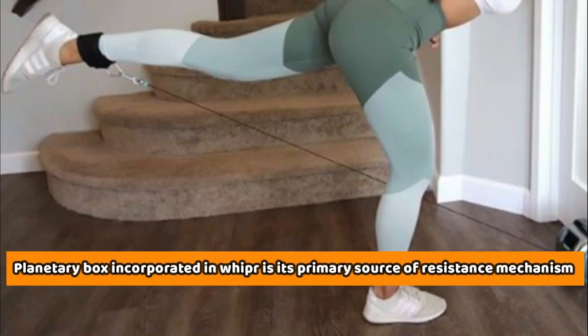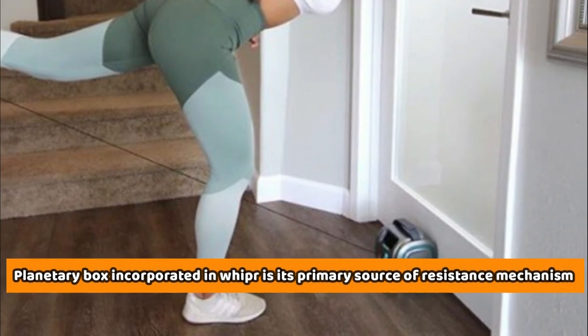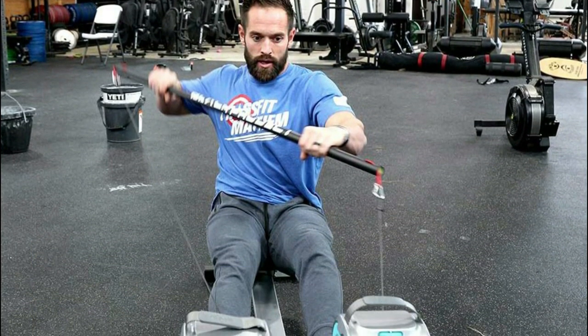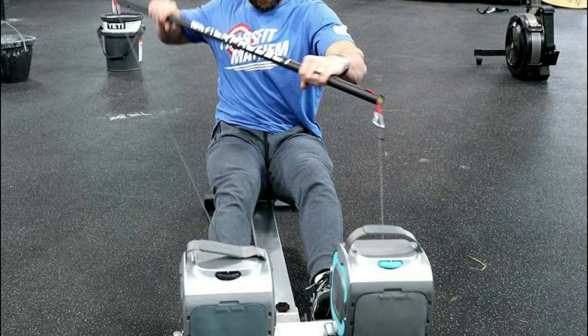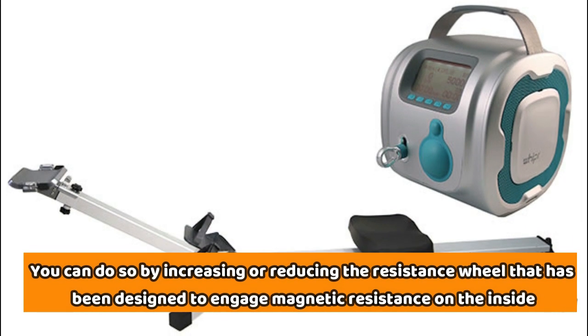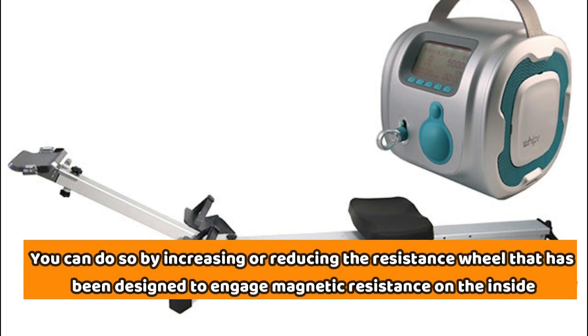Resistance mechanism: the planetary gearbox incorporated in Whipper is its primary source of resistance. The gearbox will not get moving unless you put in the effort, and once you build momentum, the unit will back up your consistency with an easier catch and pull stroke. If you wish to get additional resistance, you can do so by increasing or reducing the resistance wheel, which is designed to engage magnetic resistance on the inside.